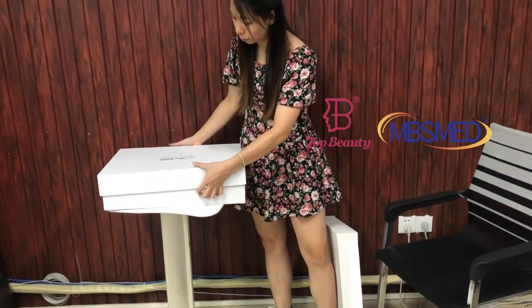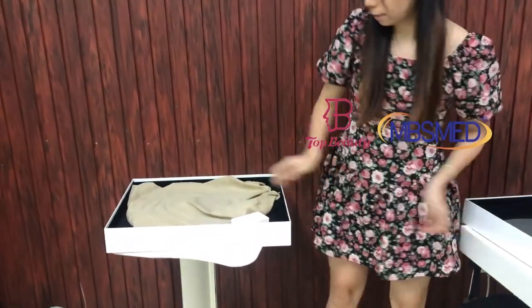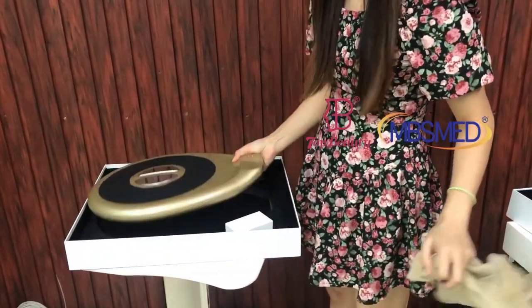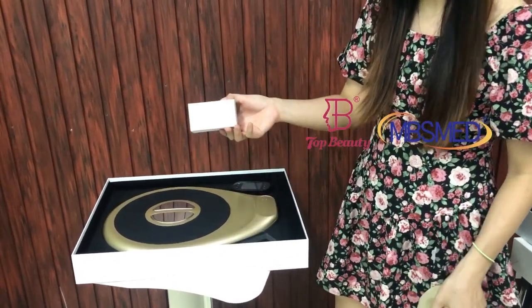So opening the box, you will see the whole machine. The whole machine comes with a dust bag, and there is the remote control, and this is the power supply.